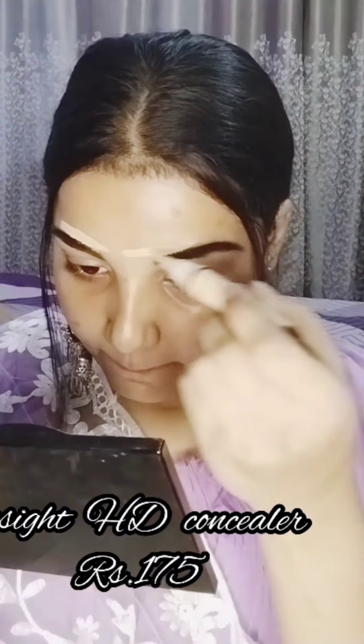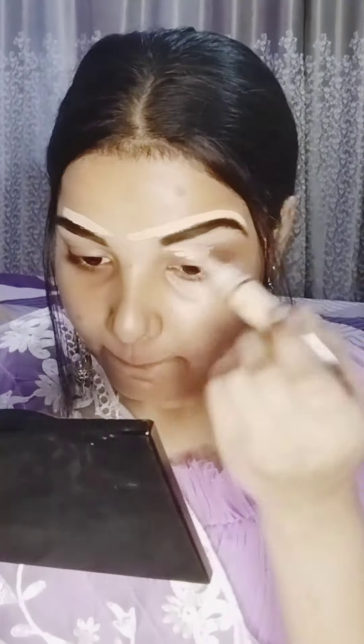First, I have used Elves Goodness Sandalwood Toner. Skincare is very important, whether it's summer or winter. Then your makeup will be flawless and not cakey. Then I have used Lakme Enrichment Soft Cream — it's a very lightweight cream moisturizer and your face doesn't feel heavy, but it's hydrating too.